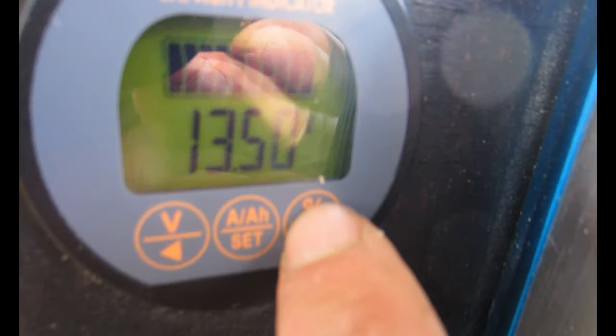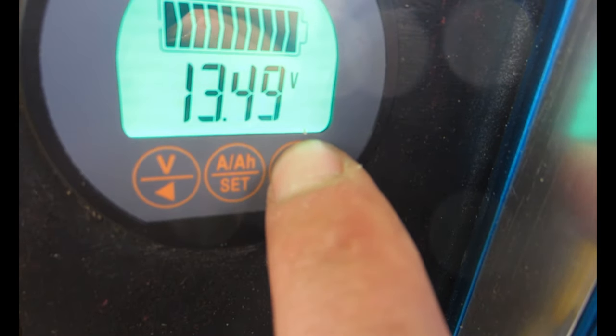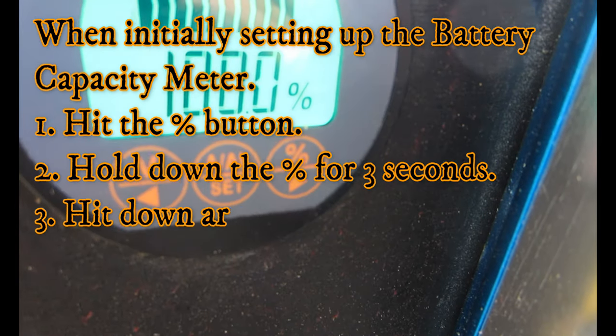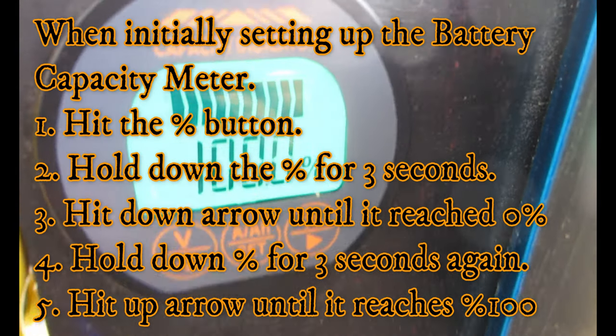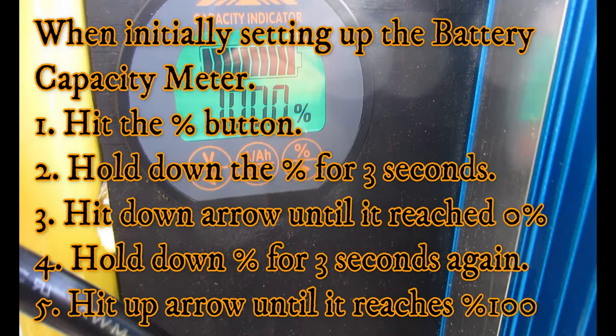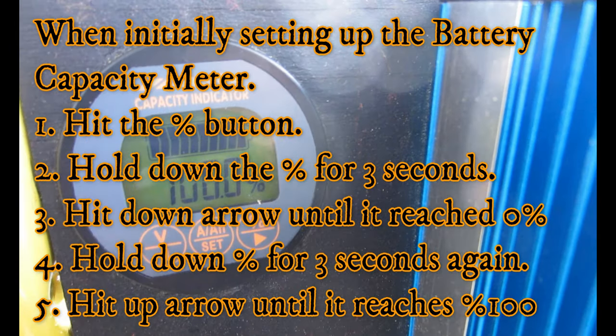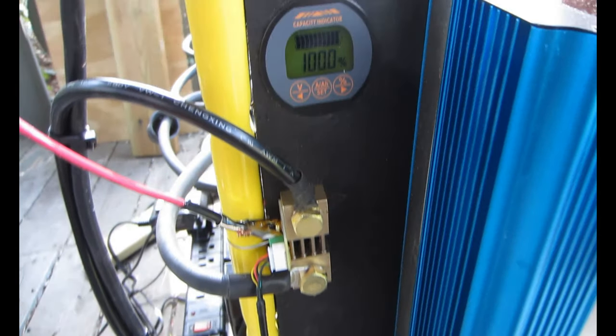That battery symbol just shows the charge on the battery. You can change it by hitting the percent button over here and changing it up or down to 100 percent. My battery is at 100 percent right now. That's pretty much how you set it up, and I really like this meter — I'm pretty happy with it.